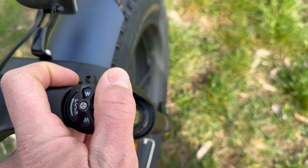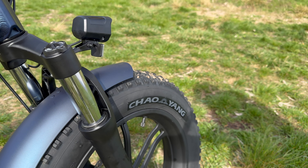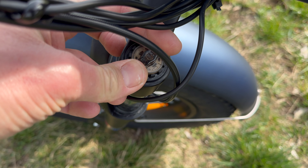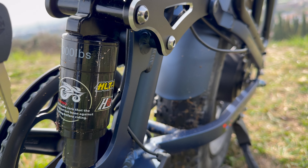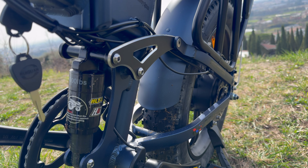È possibile bloccare e sbloccare facilmente la forcella anteriore con una corsa di circa 7 cm, e si può regolare anche il precarico. Nella parte posteriore si trova un ammortizzatore idraulico molla su olio da 1000 libre.